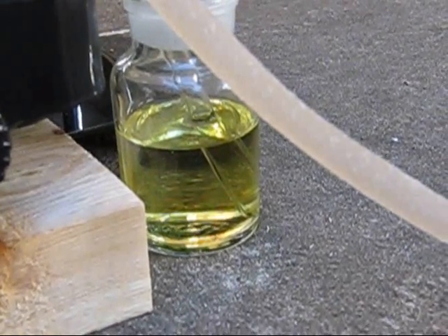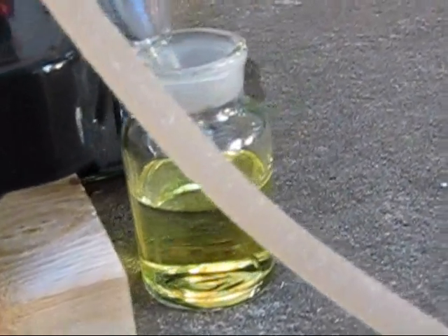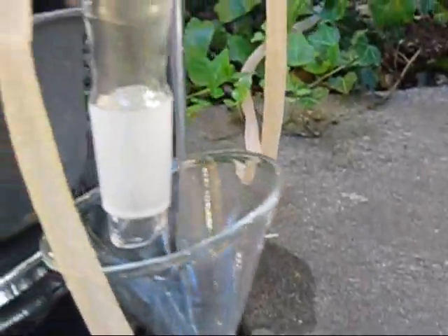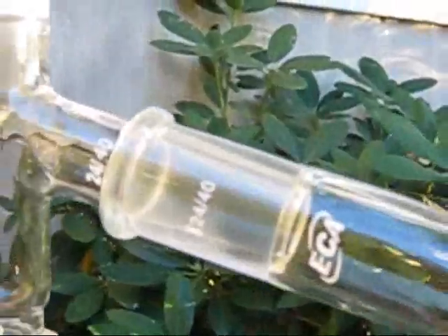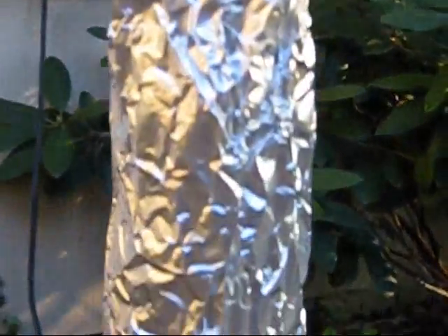When the dripping is stopped, collect your acid in a glass container. There should be at least 92% concentration, but this will vary as everyone's setup will be different. The product will be contaminated with various nitrogen oxides, which can be removed by vacuum distillation.